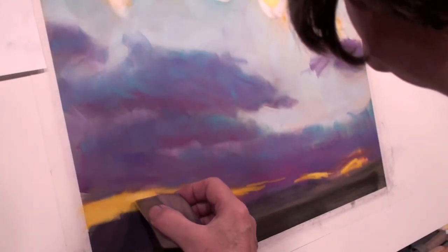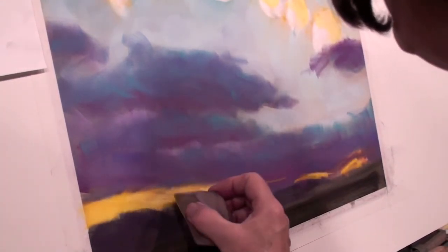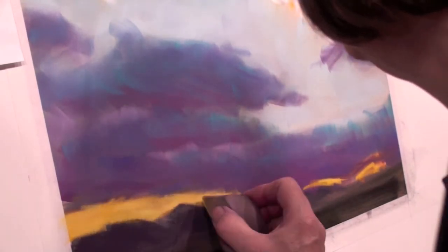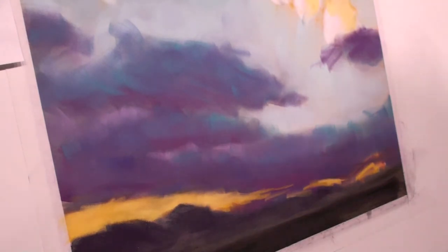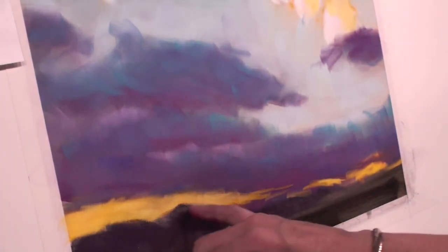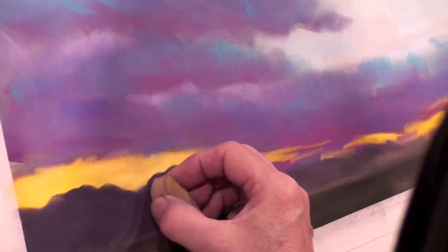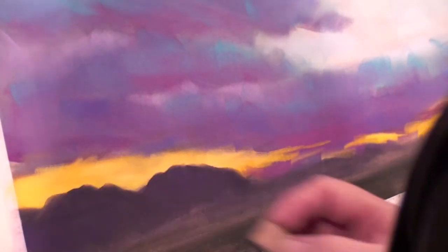I'm grabbing this lighter shade of yellow and firing it in here where the sun's hitting more. Because the mountains should reside over the top of the sky, I find it's always a good idea to reestablish the mountain shapes over the top of any sky that you put down. I love the palette I can create by mixing and blending so many of these colors — it really gives a unity of color to a piece if you choose to limit your palette.